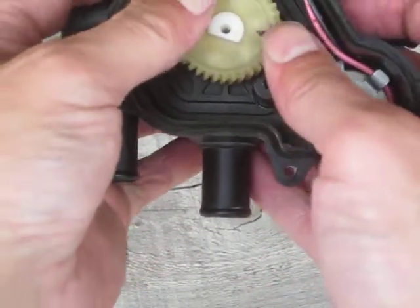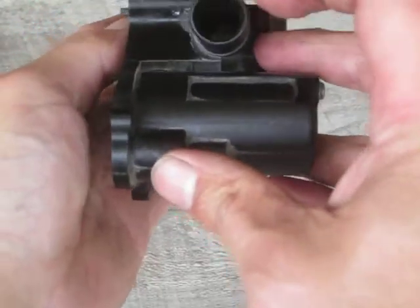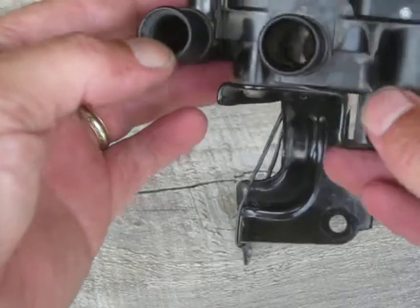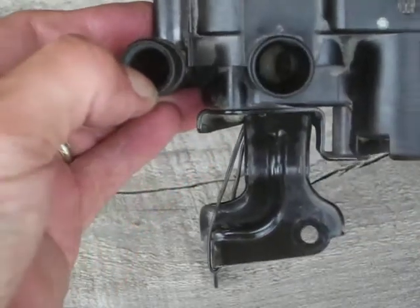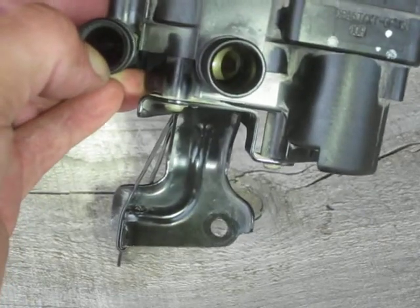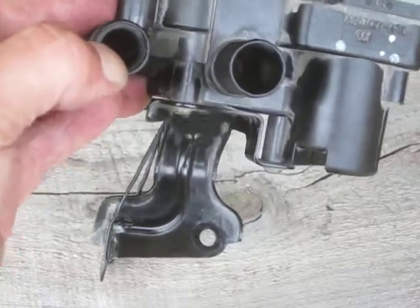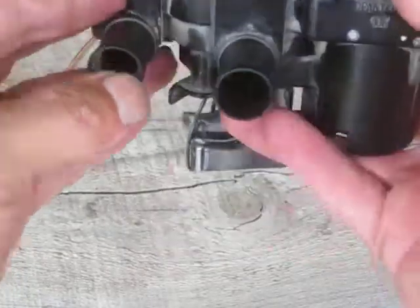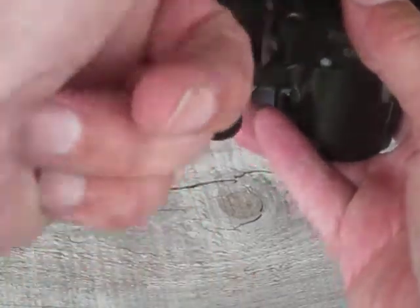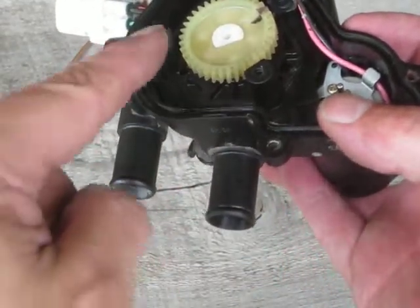As I advance this even further towards about 1:30, this port becomes restricted flow still. And as you can see, especially if I use my light, that port becomes somewhat restricted as I rotate this counterclockwise, and the port on the end is still completely unrestricted. So I have slightly restricted flow this way and almost unrestricted flow the other way.